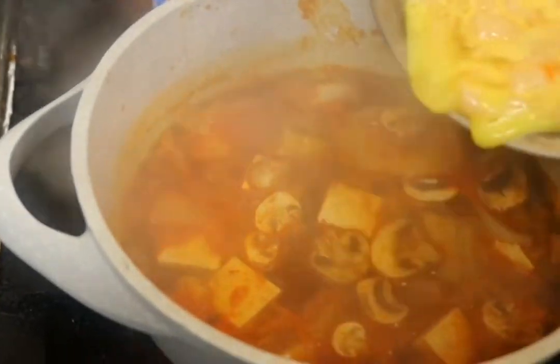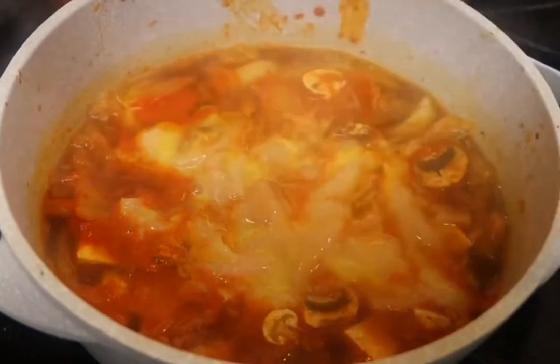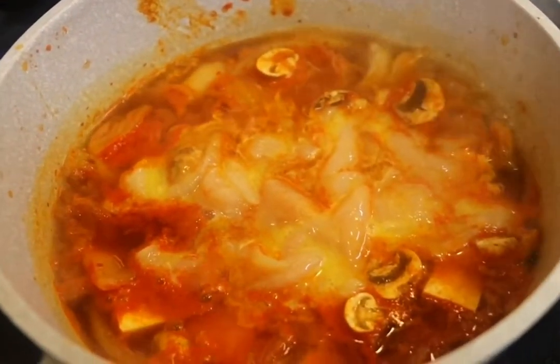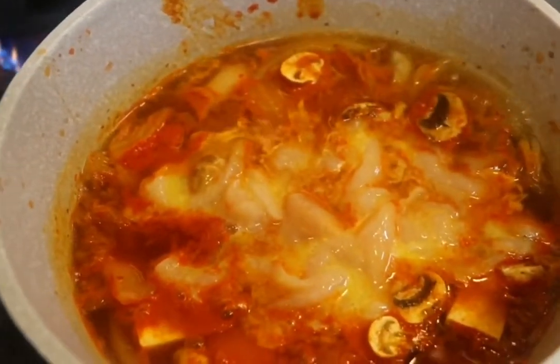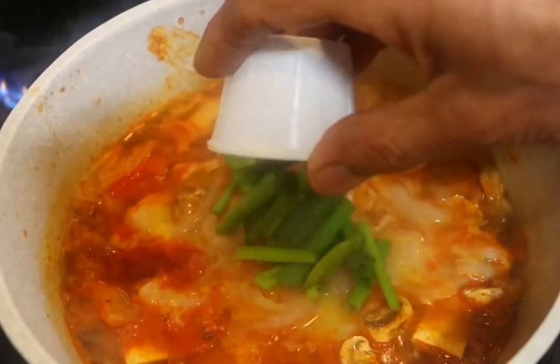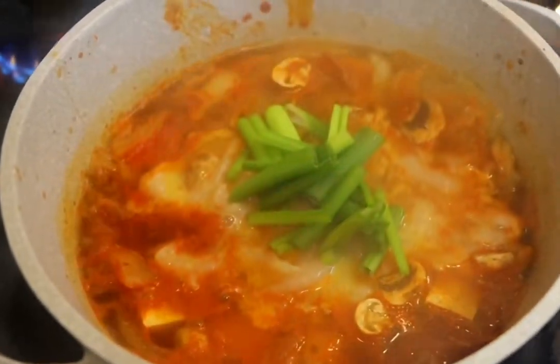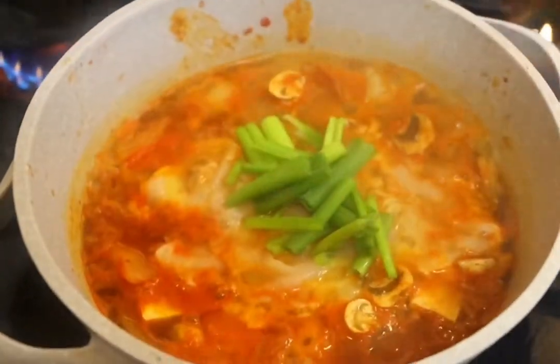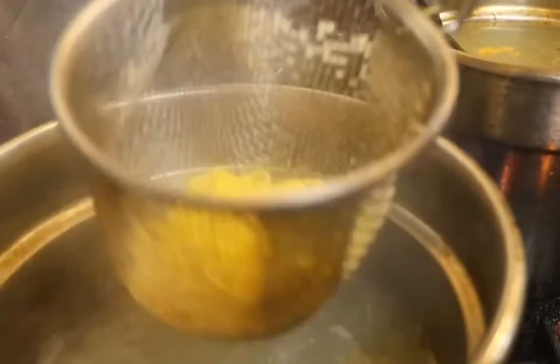We add the mushroom inside, then the chicken and egg. Let it boil and make sure the chicken is cooked. You can do chicken, pork, tofu, or all veggie. Then we add the scallion — you can use scallion or bok choy, something like that.